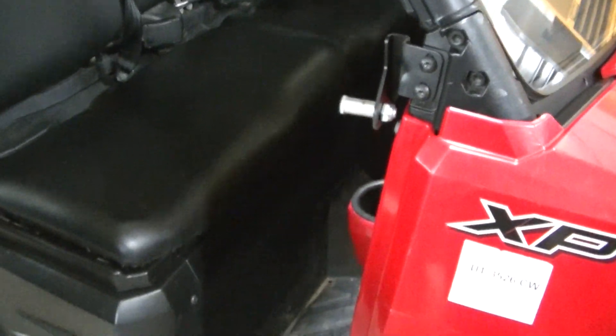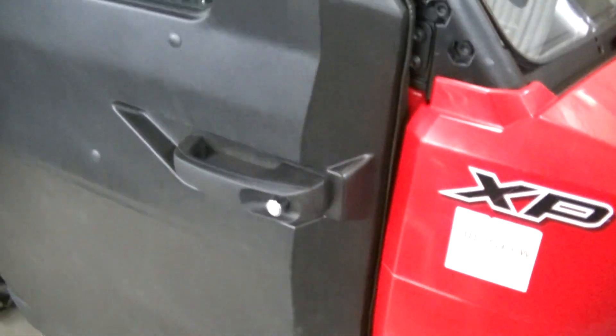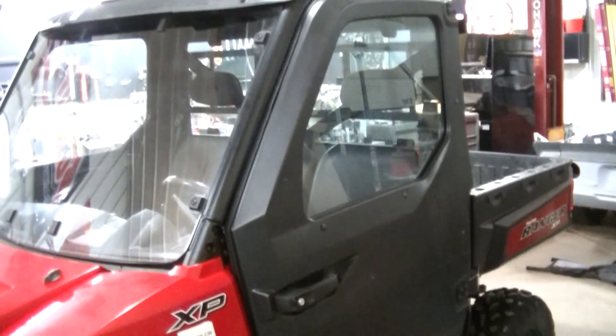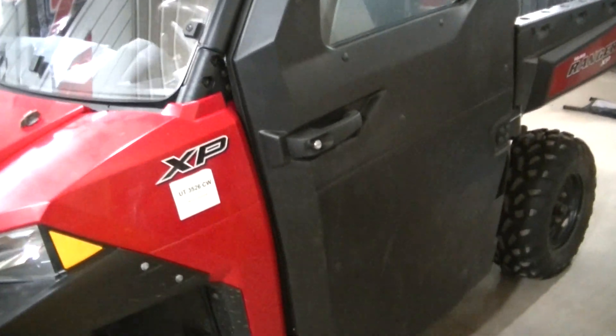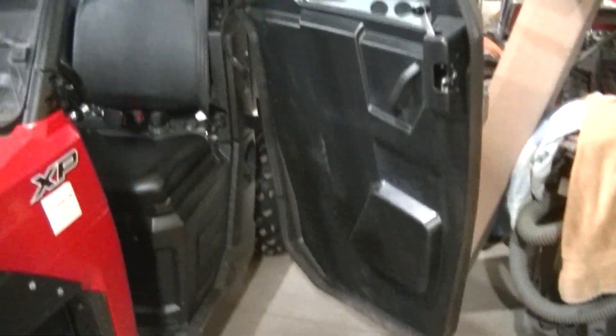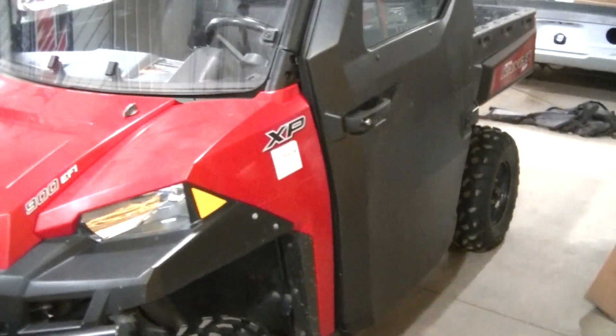I don't have the limiting strap installed and I don't have the wiring installed yet, but they're fitting real good - really good actually. I think better than my '16. I like it guys. I've got to probably take a break, then I'll get the wiring out of this one and start installing it.